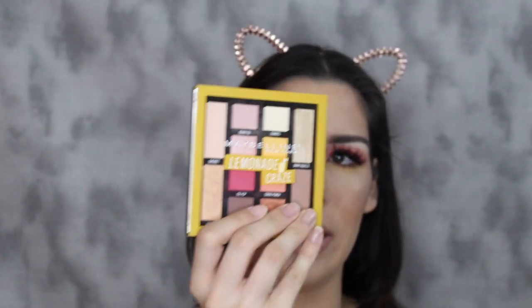Hi guys, welcome back to my channel. Today I'm going to be doing this pink lemonade sort of look. For this look I'm going to be using the Maybelline Lemonade Craze Palette. If you guys would like to learn how I create this look, then go ahead and keep on watching.